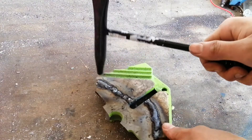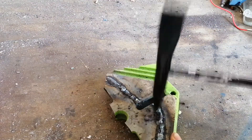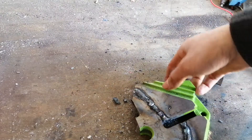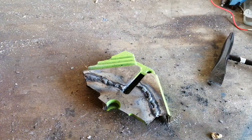So the cast iron weld here has cooled down, so let's start chipping off the slag. Those are pretty ugly welds, but considering it's cast iron, not too bad. Now let's try to break the weld. Let's clamp it in the vise to do that.